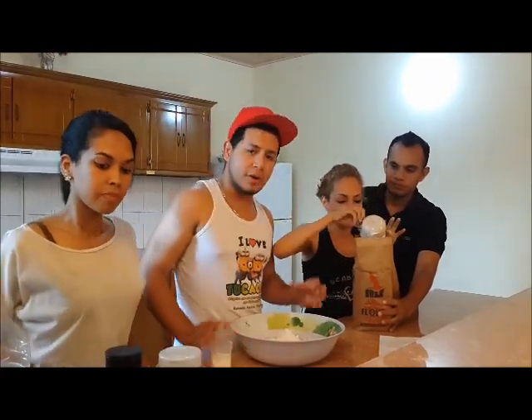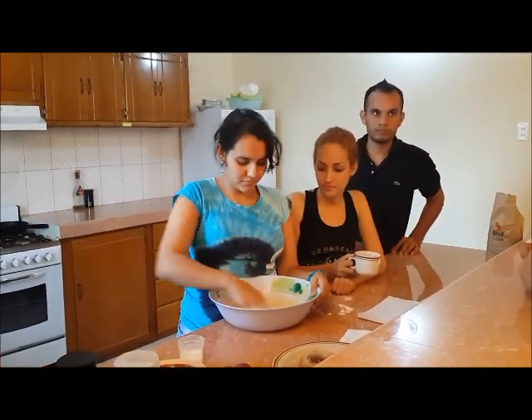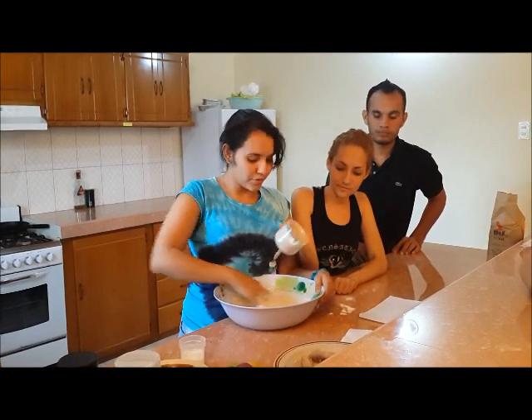Now, we are going to blend it. Right now she is blending the flour. Please, more flour.